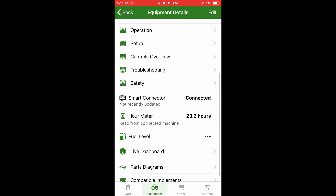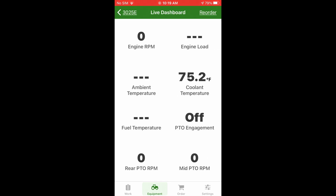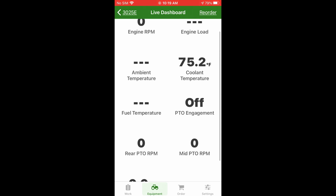Smart controller — you can see it's connected. Now this tractor doesn't have a fuel level indicator so we can't use that, but it does have a live dashboard. This will give you your engine RPM, engine load, ambient temperature, coolant temperature, fuel temperature — everything. Let's start it up real quick; it's going to get loud but we'll see what it says.